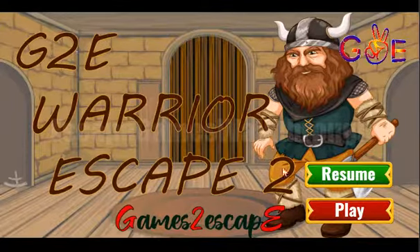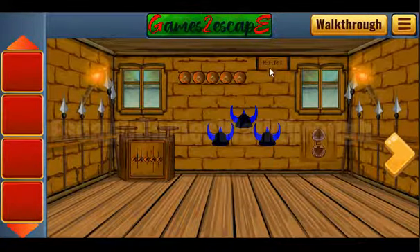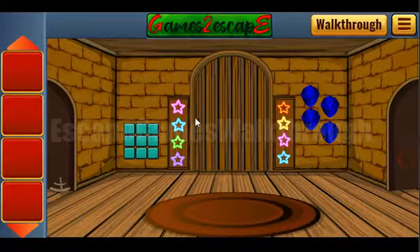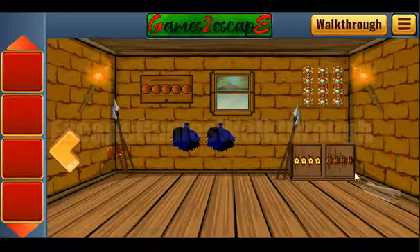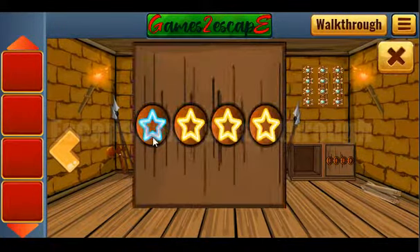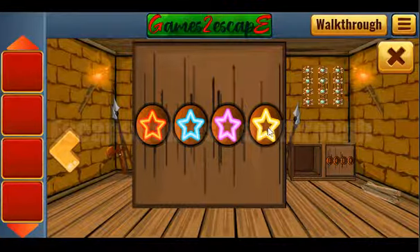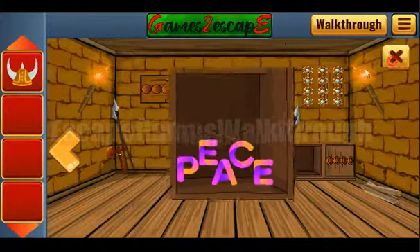We are playing Water Escape 2 by Games to Escape. We are in the castle. Let's go to the left to get the first hint — right, left, right, left. Use it on the star: right is orange, left is steel, right again is pink, and left is purple. Set these colors here: right is orange, left is steel, right is pink, and left is purple. We've got the helmet and also the word 'peace'.